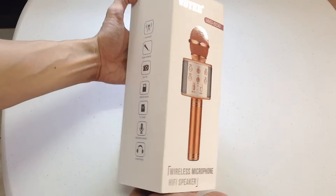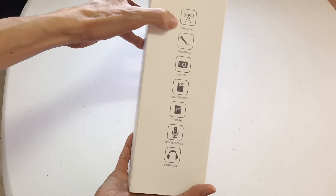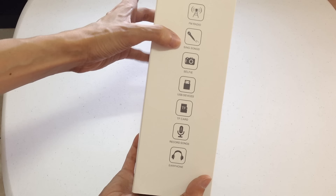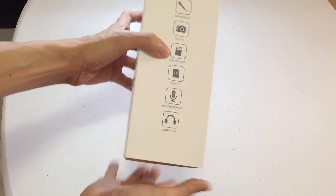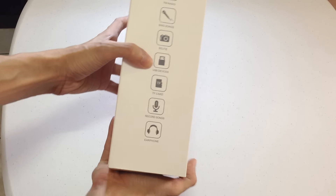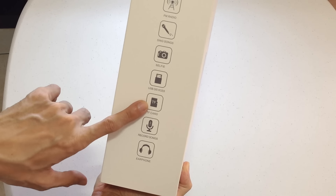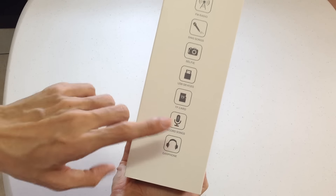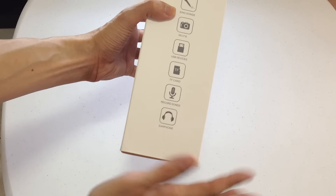Okay, pang-gift ito kaya ako binili. Sa side nya: FM radio, song sing songs, pang selfie, pwede sya USB devices. Meron ding micro SD card slot. Pwede rin mag-record ng songs.